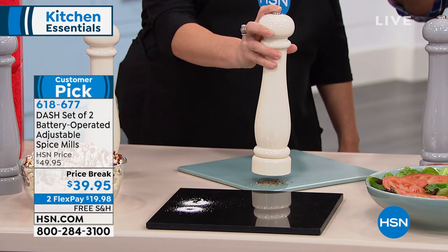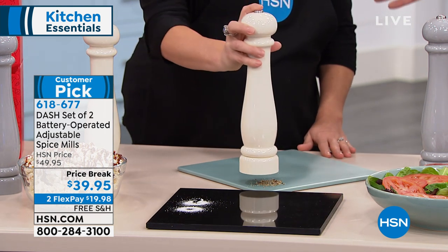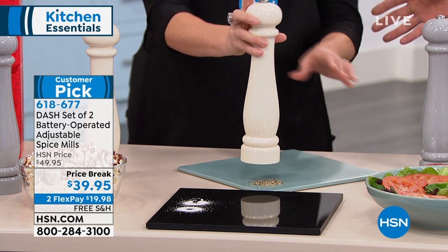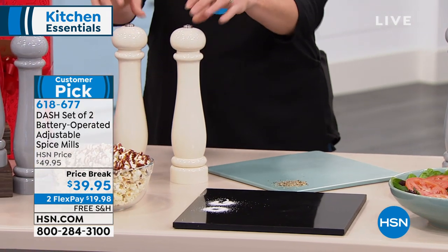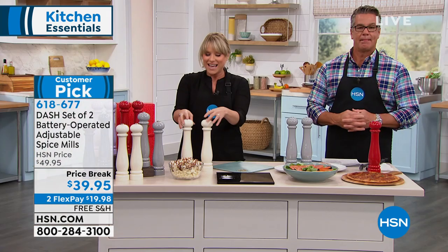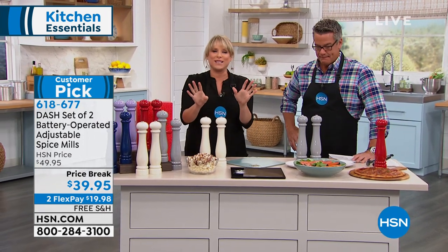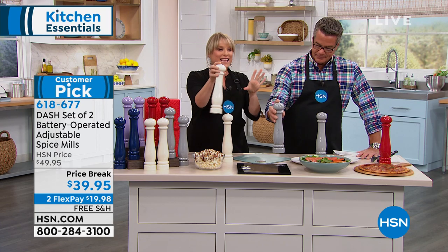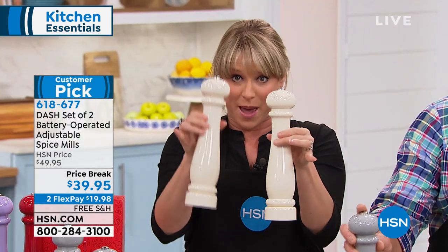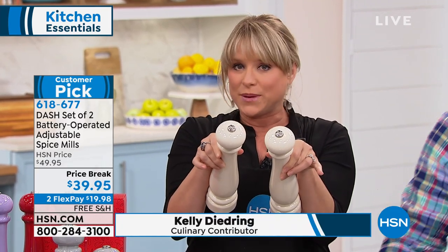You can decide the coarseness of your grind. What I love about it is — look — with one finger, one finger. These are by Dash. They are the most beautiful salt and pepper mills I think I've ever seen. They look like the old-world kind that you have to twist, but you don't have to twist these. So if you have arthritis or weakened hands, it's a single push button — but it looks like the fancier version. You get the salt and the pepper, coming in a variety of colors.